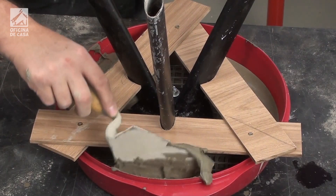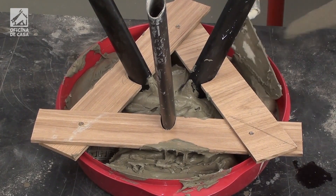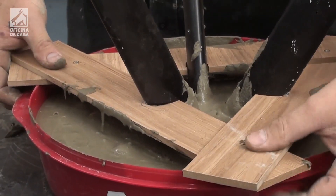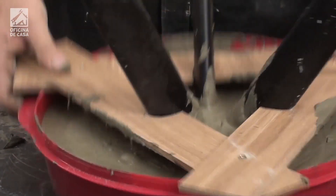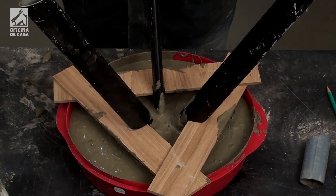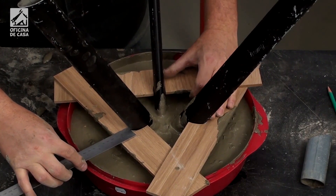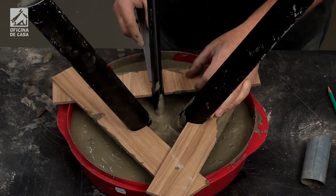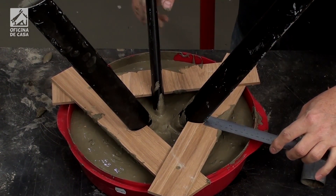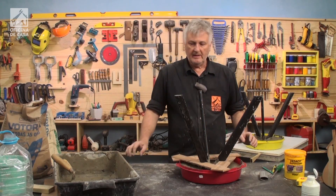Now I'm going to fill this piece. I've finished placing the mass. It's already more or less in position and at the right height. Now I'll check the position in the center of the circle and level it.